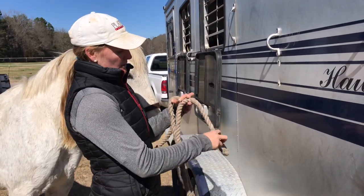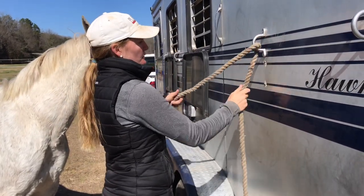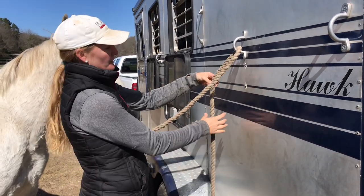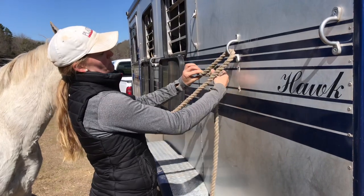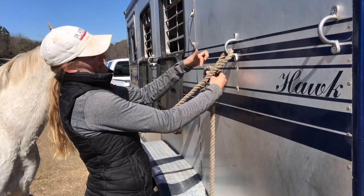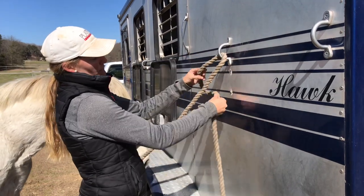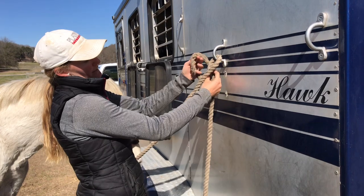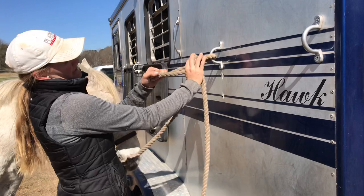When you tie a quick release knot you want to run the end of the lead rope through your ring. I'm standing on the wrong side because of the sun, but you take the tail end and loop it around so you have a lowercase d with the tail at the very bottom at the back. Then you reach through the d, grab the tail end, and pull tight.